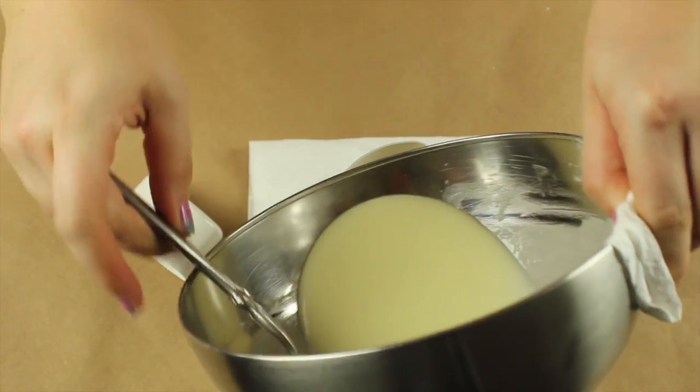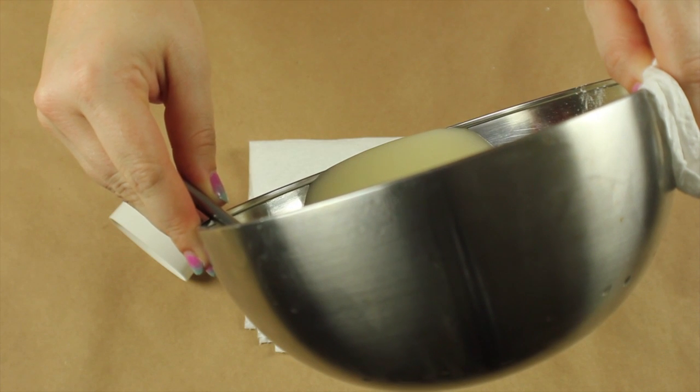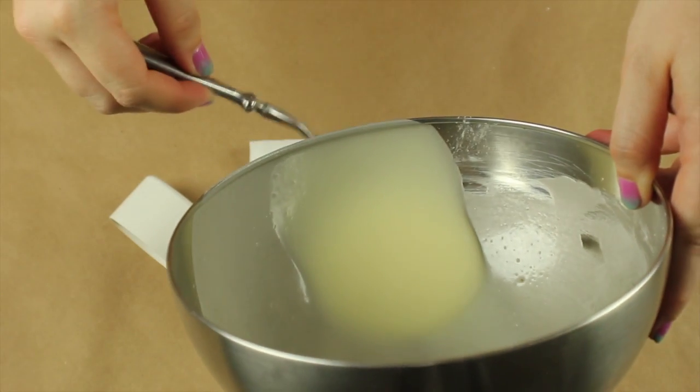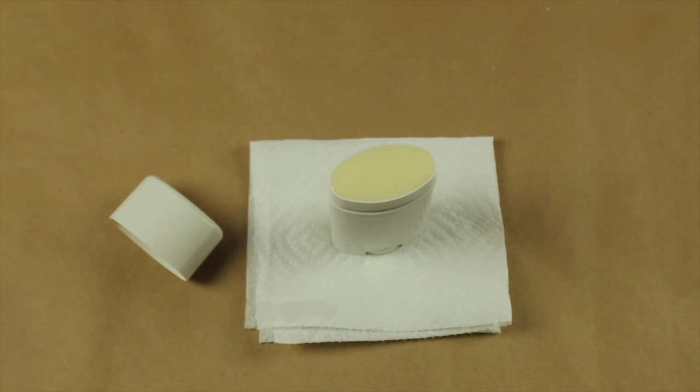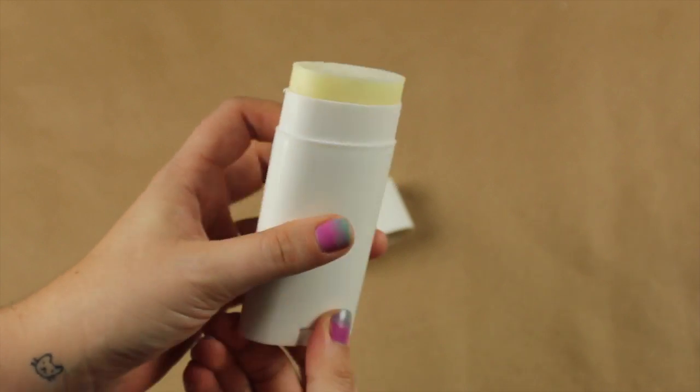I'm using an old, cleaned out deodorant holder — the one that actually made me break out — so I cleaned it and sanitized it really good. Dial it all the way down and fill it up with your deodorant. You're going to let it cool for a little while until it's hard.